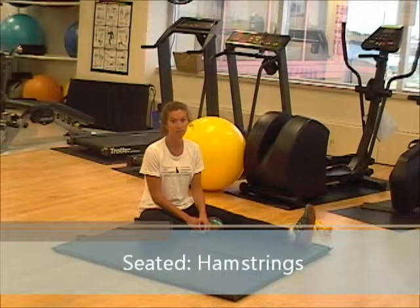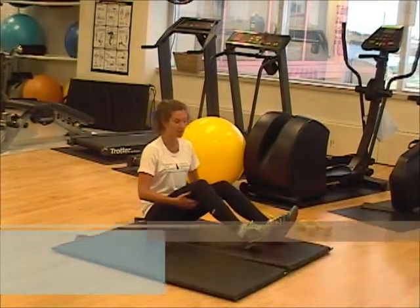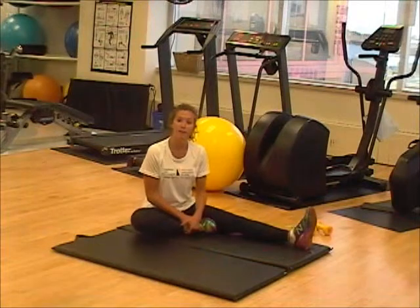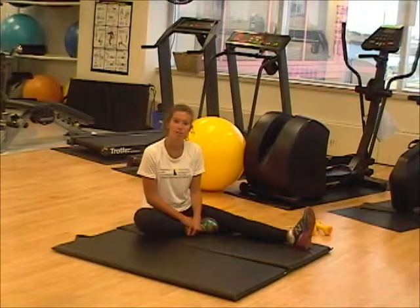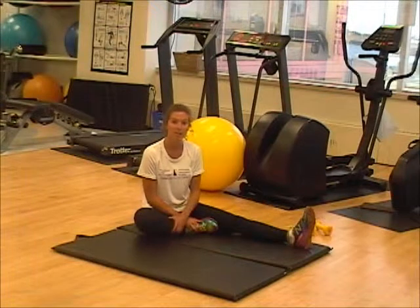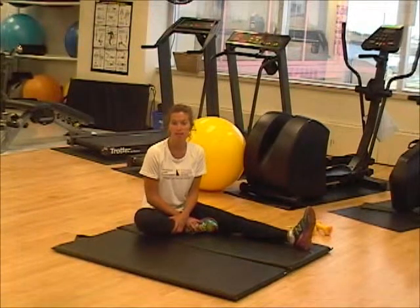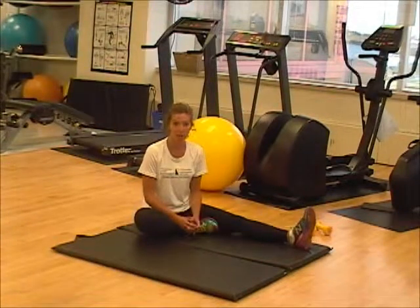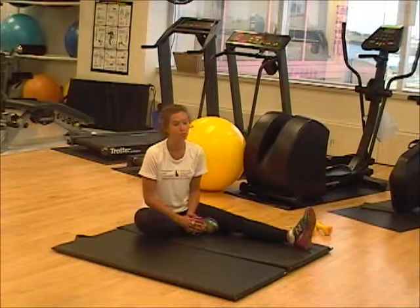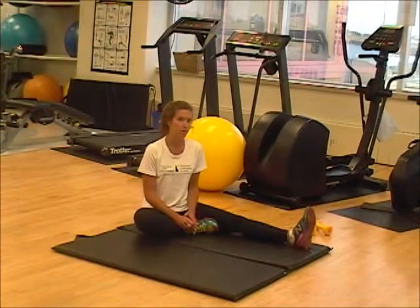The first stretch we're going to do targets the muscle group of the hamstrings, which are located at the back of your thigh. We're going to do a very basic stretch to start called a sit, reach, and hold. You're going to do this on each leg, one at a time, holding the stretch for approximately eight seconds. It's very important that you do feel the stretch, but that you're not hurting. As soon as you feel any pain, ease up on the stretch a bit.